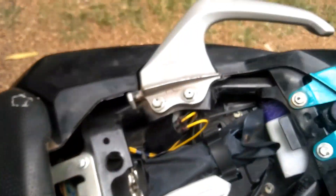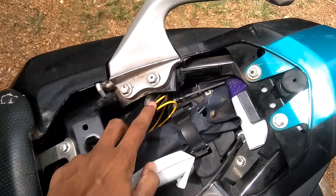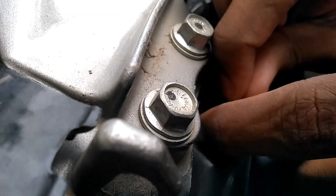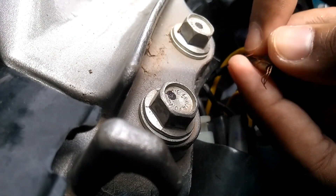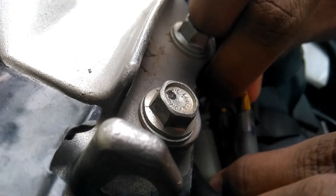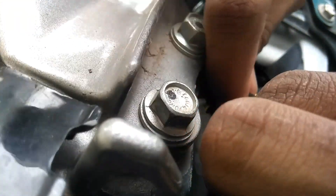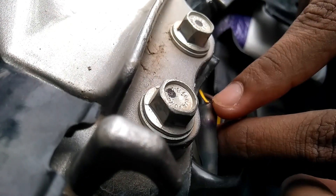I wanted the connection to be in the back seat, so I joined extra wire from home to make it longer. Now, how to connect: as you can see, you can plug this off. You have to twist the wire like this and then put it back.